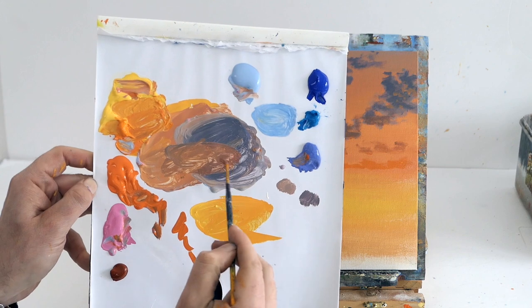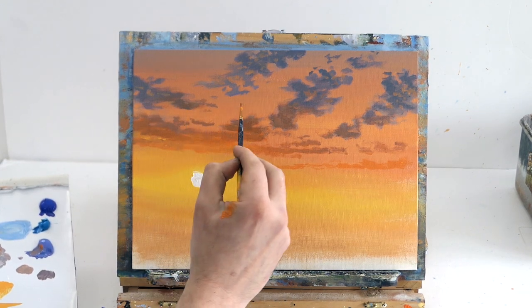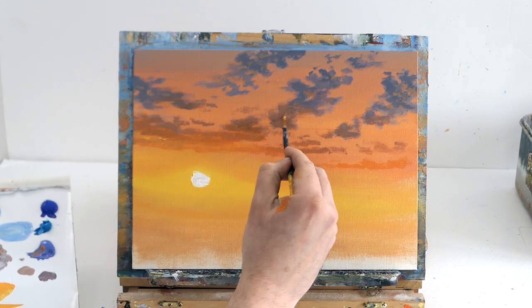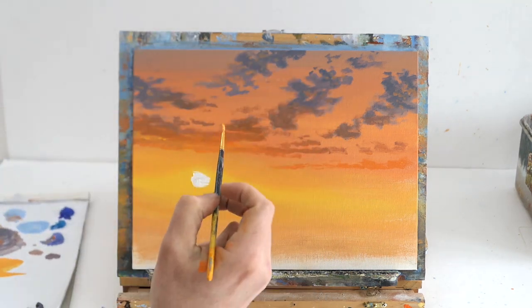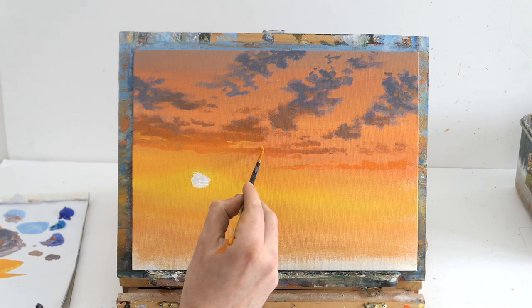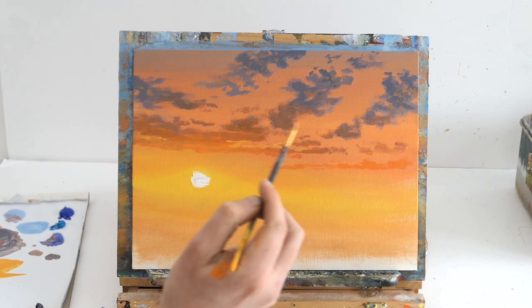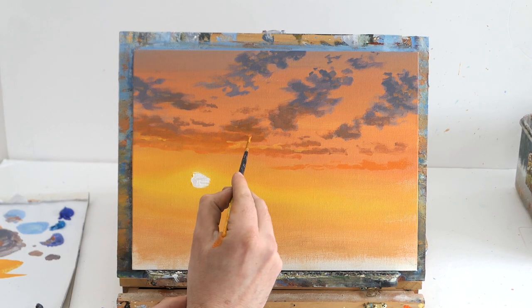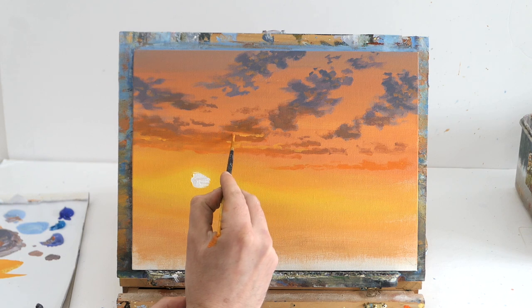Now I'm happy with all the blending — the sky is really pretty, clouds look more realistic. We can neaten everything up with the fine liner, painting in sky holes. I've got some yellow and orange and I'm just going to poke in some gaps and make a little bit of clear definition. It looks like sunlight going in between the clouds, creating a lovely outer border and a bit of realism.